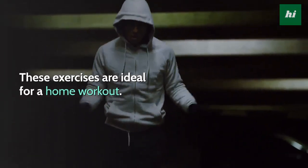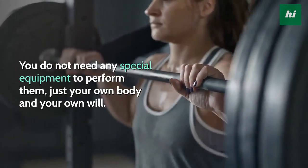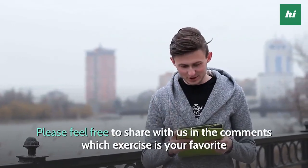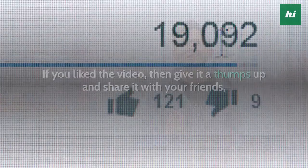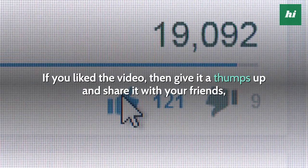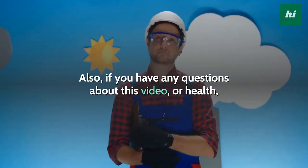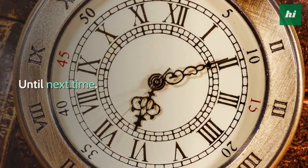These exercises are ideal for a home workout. You do not need any special equipment to perform them, just your own body and your own will. Please feel free to share with us in the comments which exercise is your favorite and which one you think has helped you the most. If you liked the video, give it a thumbs up and share it with your friends, and for more interesting videos, subscribe to the channel. If you have any questions about this video, or health, or fitness, then leave a comment and we'll get back to you. Until next time.